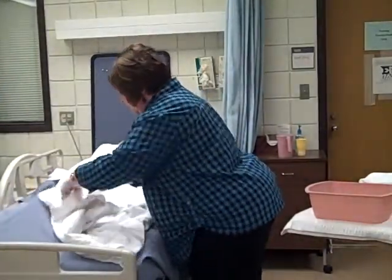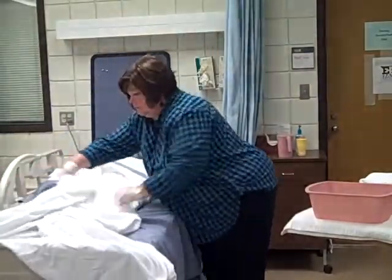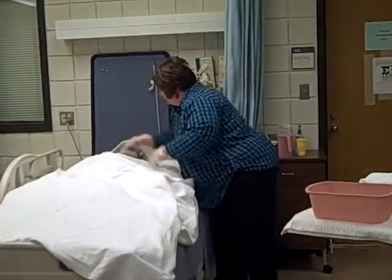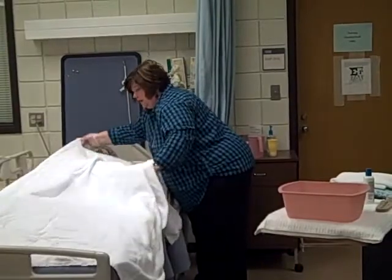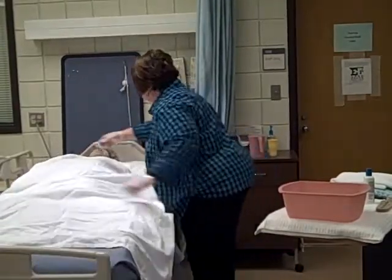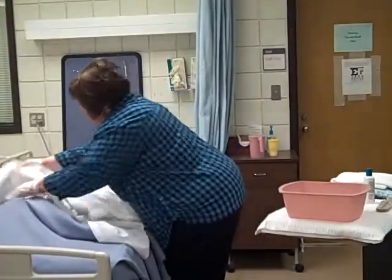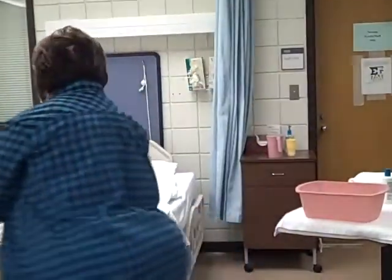We'll go ahead and open it up the whole way. If you can grab a hold of that, Mrs. Smith, we're going to pull your covers down to the bottom so they don't get wet while we're bathing you. And we're going to fan fold them at the foot of the bed.